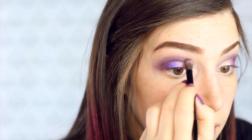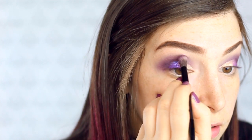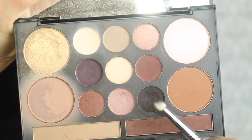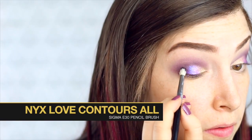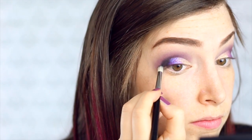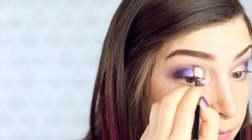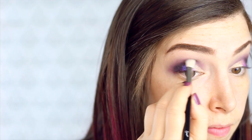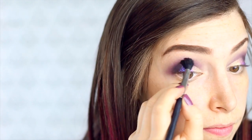I didn't add any additional color to the brush — I'm just blending out right now. Now I'm going to go back in with my NYX Love Contours All Palette. I'm going to take my Sigma E30 brush and pack on the black color in the corner and then a little bit in my crease. I know it's totally not blended right now, but I will blend it in. I'm taking a clean brush and blending that in, and then going back in with a purple color again to blend that out a little bit better.